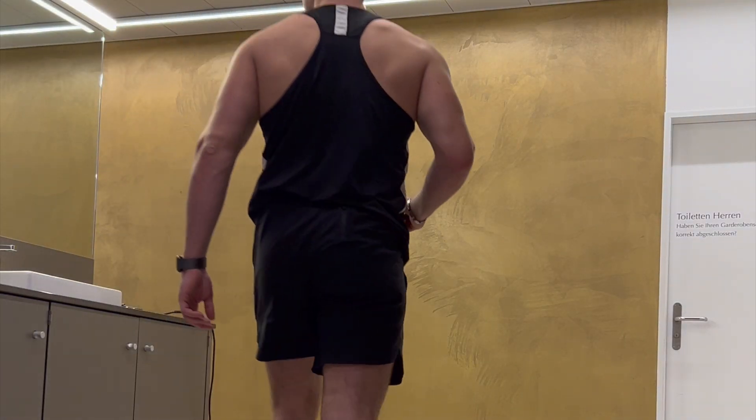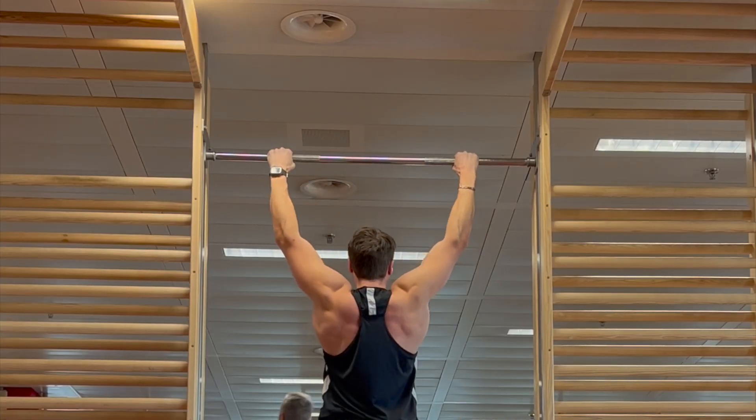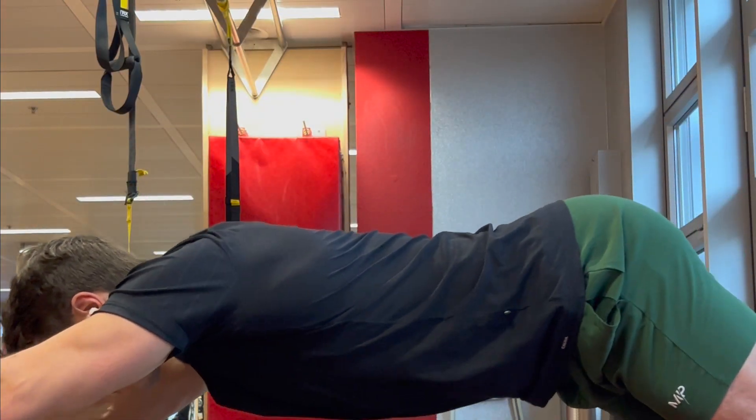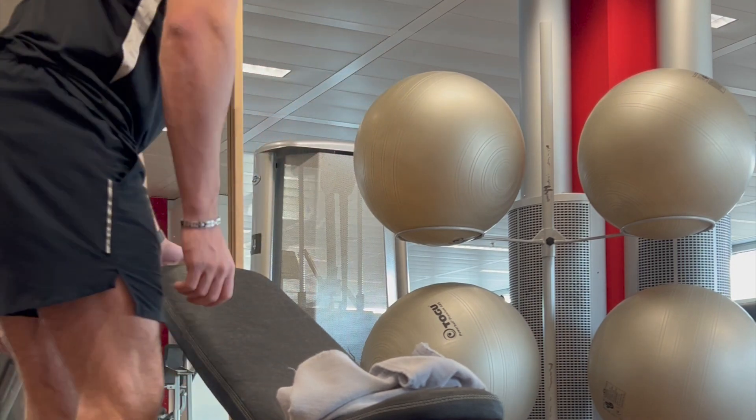This is how to build an aesthetic body. I'm going to go over all the exercises you should do and which muscles you should train, and also what you have to do besides your training to get your dream body. First, let's talk about the muscles you should focus on.